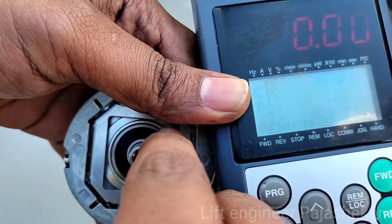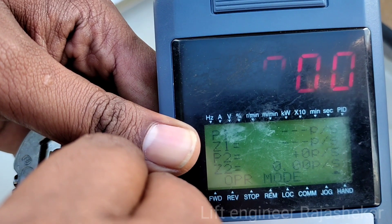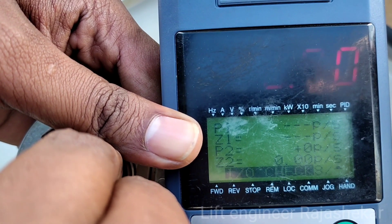I am showing you how to rotate the encoder. If you want to rotate the value — one side has a minus value, one side has a plus value. You can see it in the video.